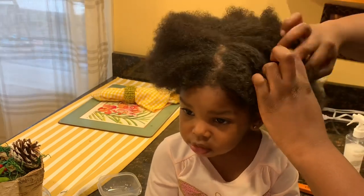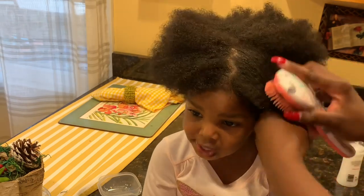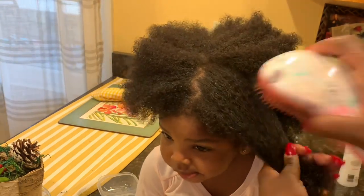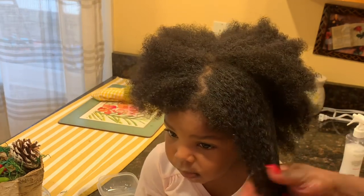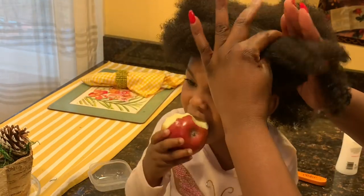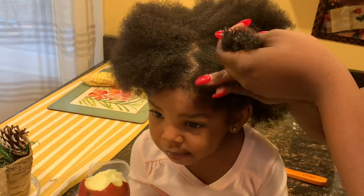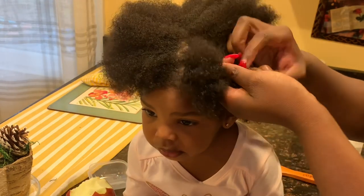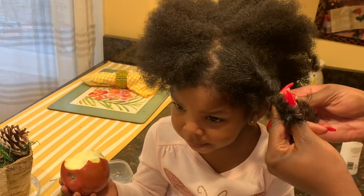I want something I can grab different times throughout the week, and not just on wet hair — those are my preferences. Definitely something that has a lot of oils in it. If it doesn't, here's a little hint: you can add olive oil to your child's hair and then your choice of detangler to help with slip. But if you can get a product that has enough slip in it, like in this case, you don't have to add extra oils when detangling.